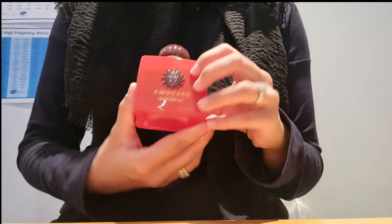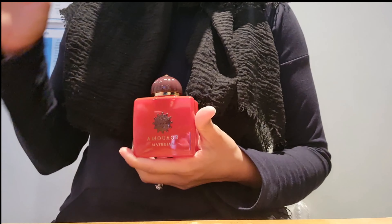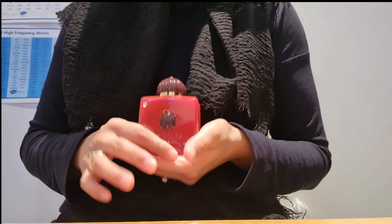This is a 100ml fragrance and the best thing I like about it is that it was made in Oman, as you can see. Amouage is one of my favourite fragrance houses and I'm so excited to be adding this one to my collection as well.